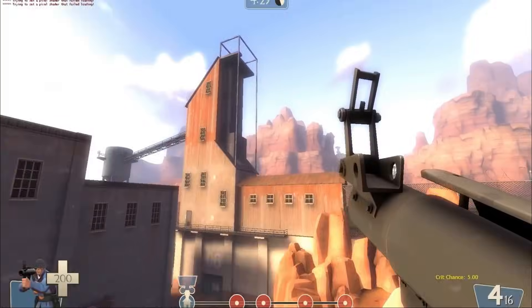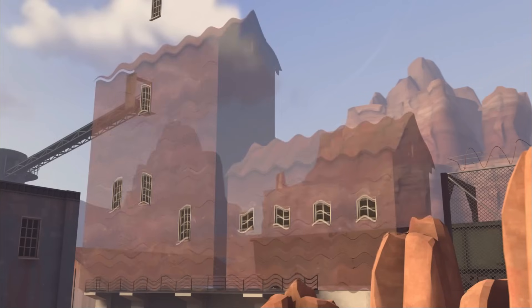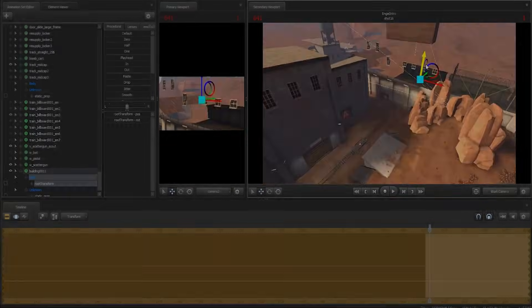See these buildings? They're not actually in Source Filmmaker for some reason — they're like ghost buildings or something. I had to manually add replacement buildings myself.